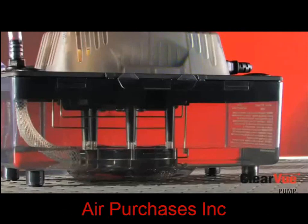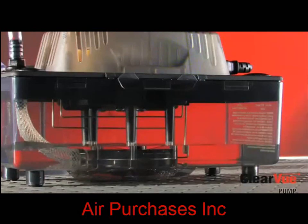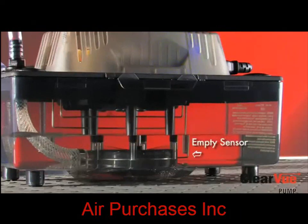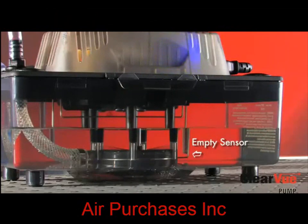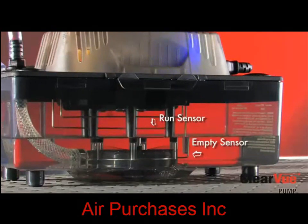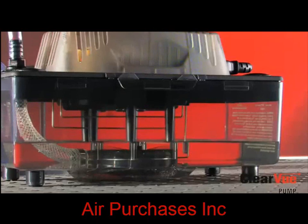As you can see, water is coming into the tank and it's touching that empty sensor, the bottom sensor. This sensor lets Clearview know that there's water in the tank. Water will continue to rise until it touches the run sensor. The run sensor uses what we call our IQ technology, which are the brains behind the pump. These brains determine how fast to run the motor to remove the condensate.